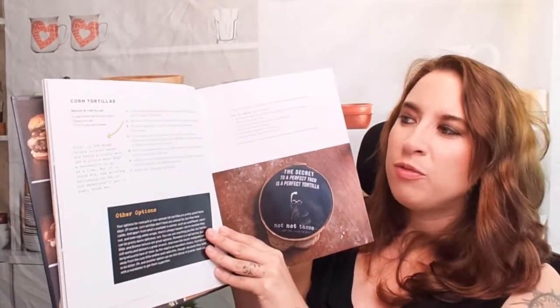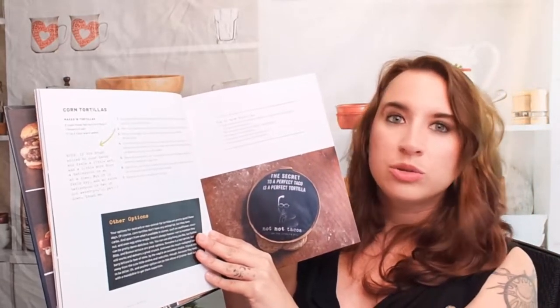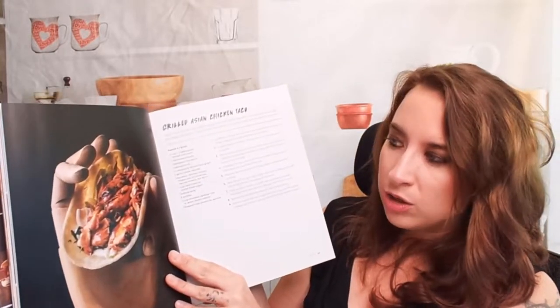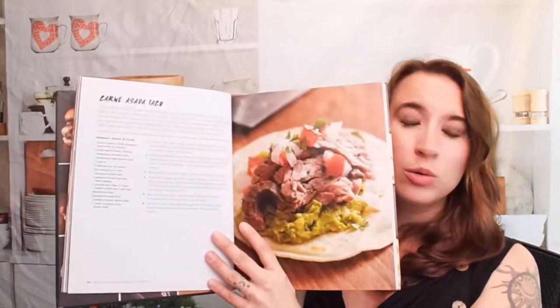So here we have an introduction. He starts us off with making our own corn tortillas, which is fantastic. We have a spicy hoisin salmon taco. So these aren't just standard traditional tacos or burritos and sandwiches — he goes on and does all kinds of stuff. Grilled Asian chicken taco — that looks really awesome. It's like chicken teriyaki in a taco. We have a carne asada taco classic.